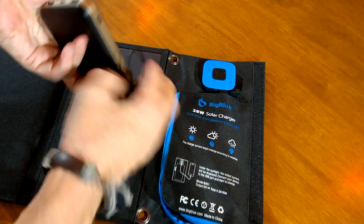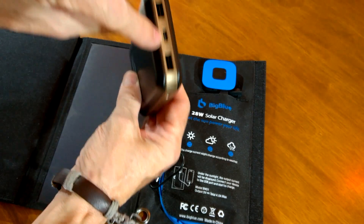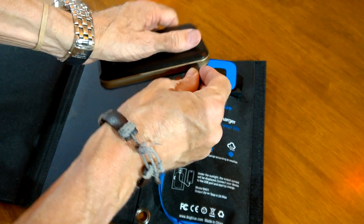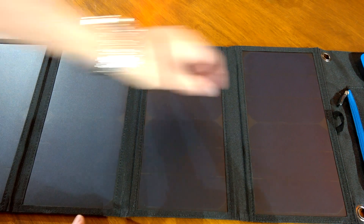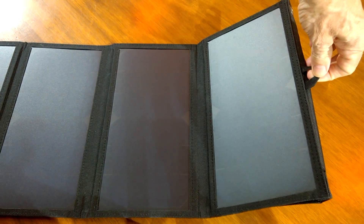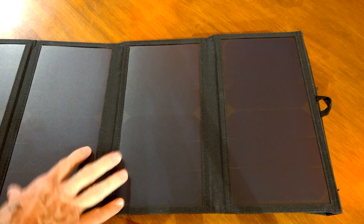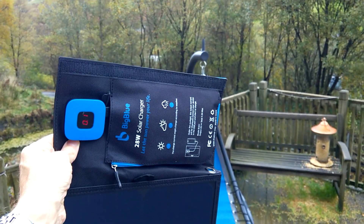You get your power bank — mine is a nice big one, a 16,750, and it's got a USB-C connector on it. While I'm out and about, this is either in the car up against the window or outside the tent. It's in there charging, and you could just have it hung up or on the dashboard, out of sight and charging while you're not around. On a sunny day with the output this gives, it should be charged up.